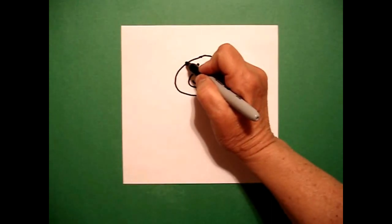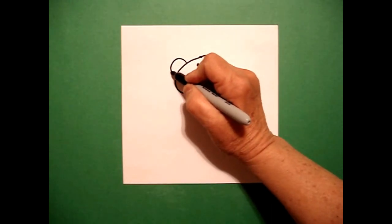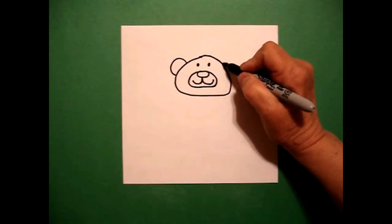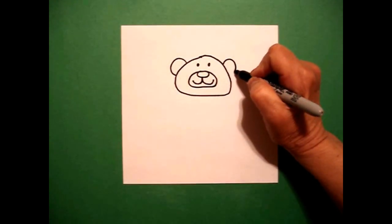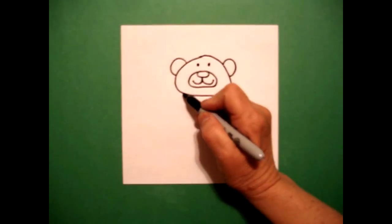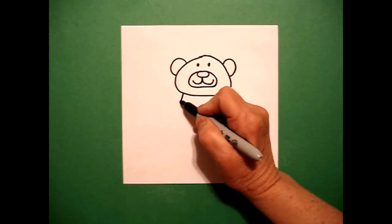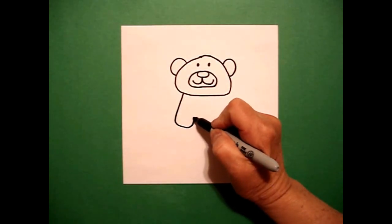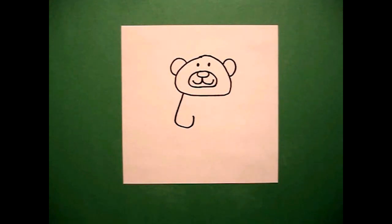On the left hand side, I draw a curve line out, curve line in, connect. And on the right side, I draw a curve line out, curve line in, connect. I come over here on the left hand side and I draw a straight diagonal down, curve line in, curve line up, and leave it floating.